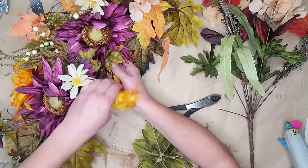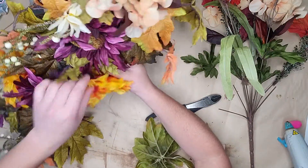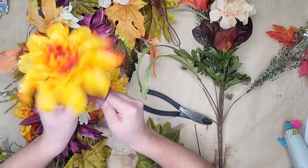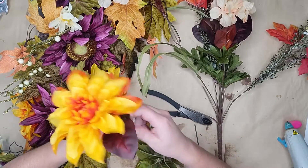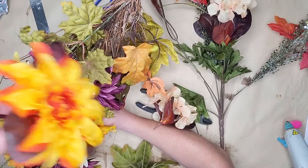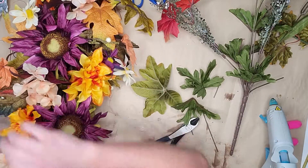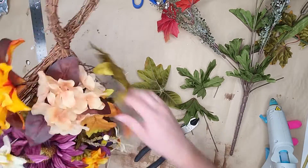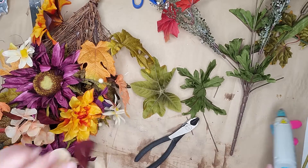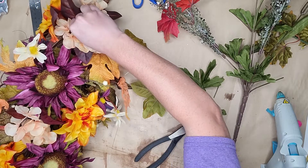Once I get the arrangement looking how I want it, that's when I go back to secure everything. For this one I did hot glue them in since it was previously hot glued, but for some I just use zip ties or floral wire so it can be easily removed. Since this one was already all glued in place, I just went in with my glue gun as well and added my new additions to this beautiful swag.